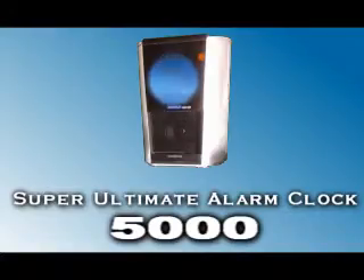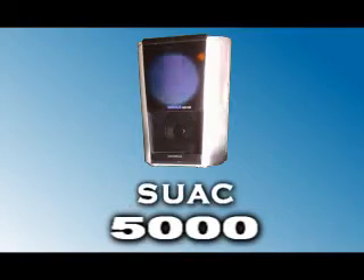Get rid of that piece of crap and go for the brand new Super Ultimate Alarm Clock 5000 — or for short, the SUAC 5000.